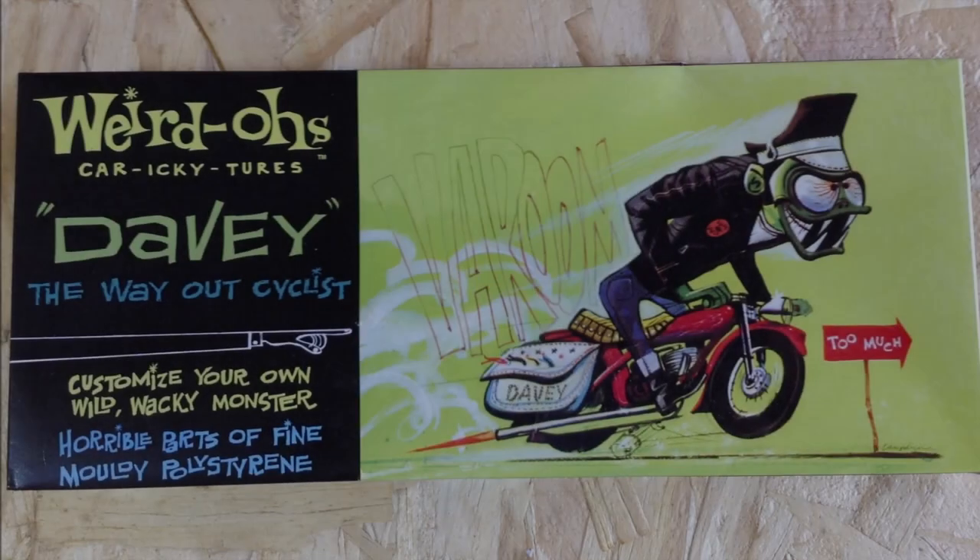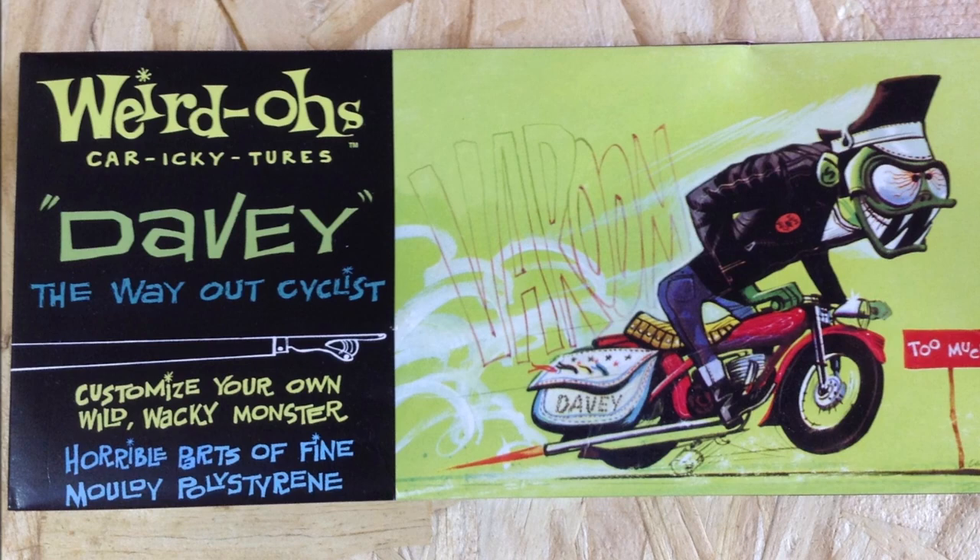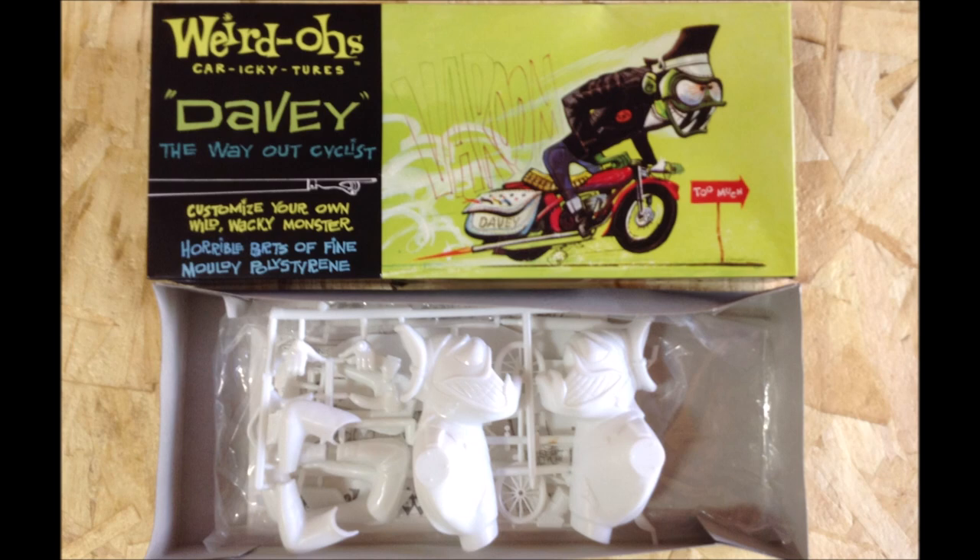Hi everybody, welcome back. Up next on the bench is the Weirdo Stavey kit, the Way Out Biker. I happen to have two of these kits, so I'll be building both of them at the same time. There's not a lot of parts to these kits, but here's a quick look at what's in the box.